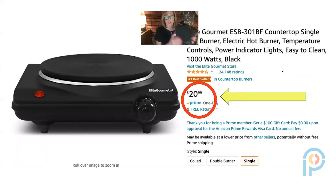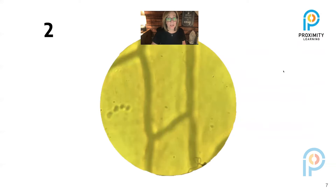I also purchased a countertop burner this year, which I use for science experiments — boiling water, showing how gases rise using a balloon attached to a beaker or bottle to show it inflate, air pressure experiments, and the crush can experiment. It was only $20.99, and it goes from setting one all the way up to five.